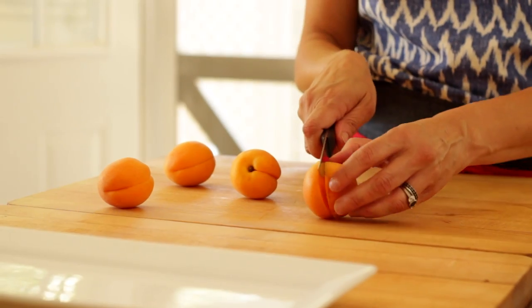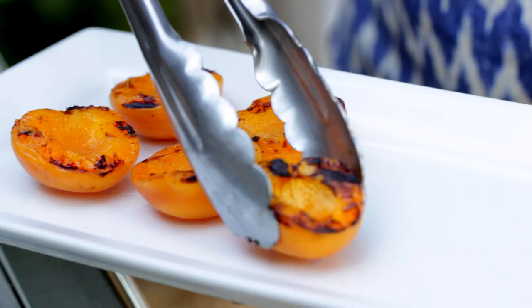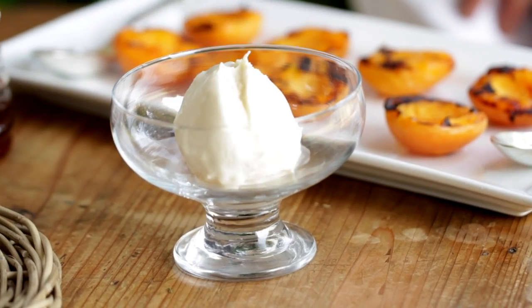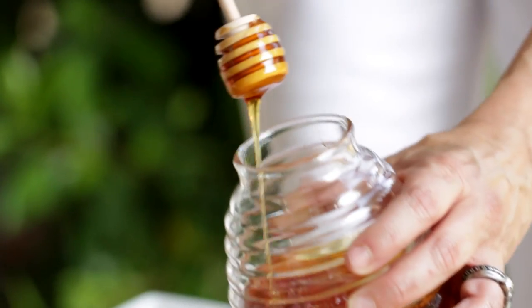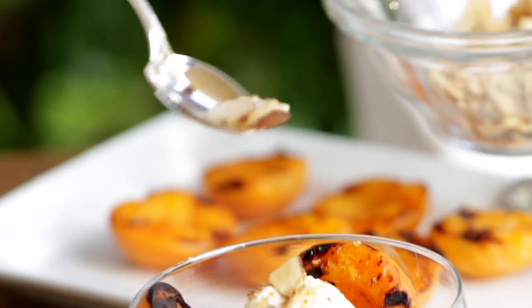The moments before you're ready to serve dessert, take your apricots, slice them in half, remove the pit, and brush them gently with a little vegetable oil to prevent them from sticking on the grill. Then grill the apricots cut side down for about five minutes each side, just until you get some nice char marks and the fruit is nice and tender. To serve, place one big scoop of vanilla ice cream, tuck in your grilled apricots, drizzle some honey over the apricots and the ice cream, then add your cookie crumb and top with your toasted almonds.